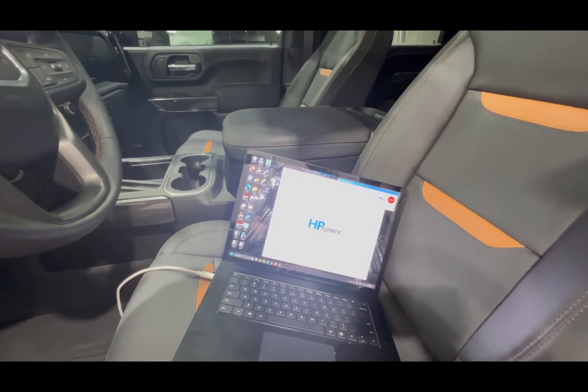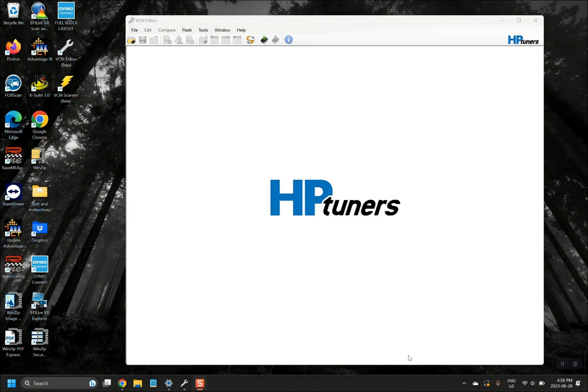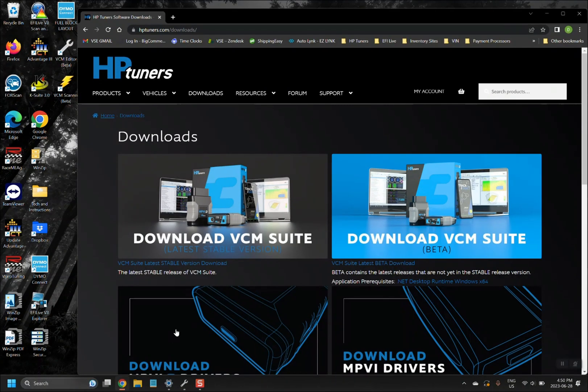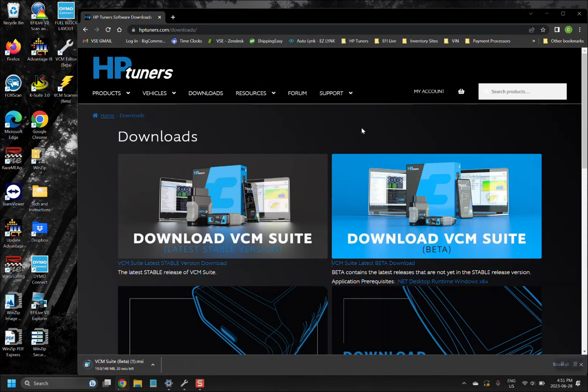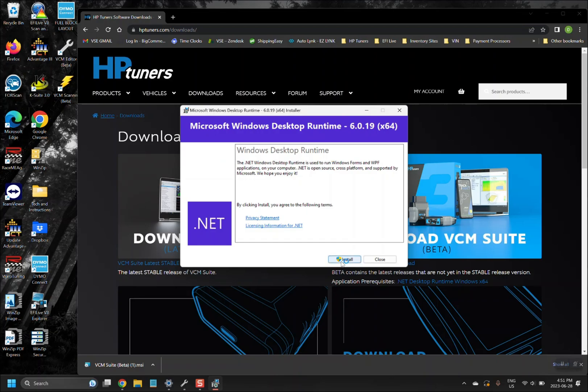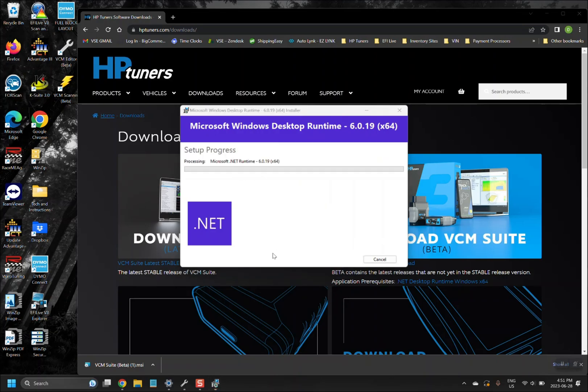I've got the VCM Suite downloaded as well as VCM Editor beta. Here we are inside the truck, ready to unlock our ECM. The first thing you want to do is make sure you have the latest version of the HP Tuners software, which is the VCM Suite beta. If this is the first time downloading HP Tuners software, you will also need to download the desktop runtime update. It's a quick install — just a couple of seconds — but the beta software will not work unless it's been downloaded. Go ahead and click install and accept.